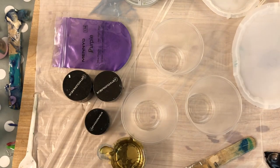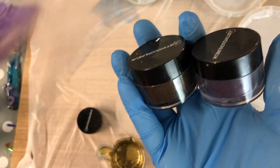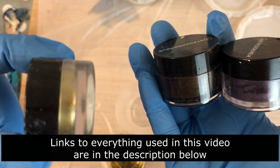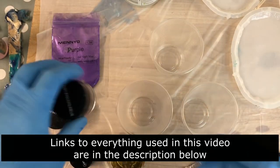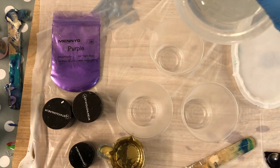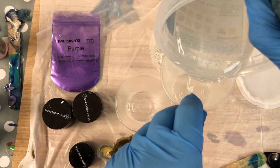In today's video I'm making another set of coasters using the dirty cup method, and today I'll be using these colors — browns and purples and gold. All thanks to Pam who suggested this color combination to me. Hi Pam, thank you very much.